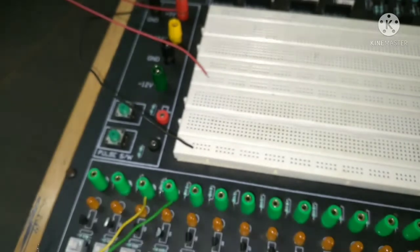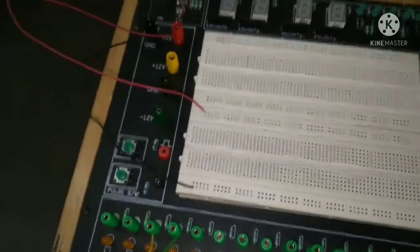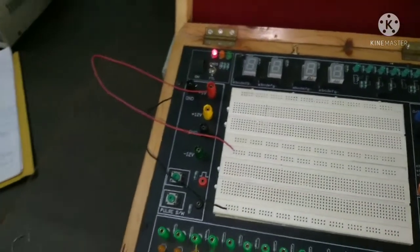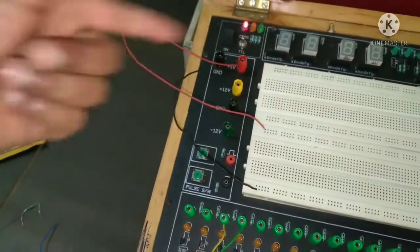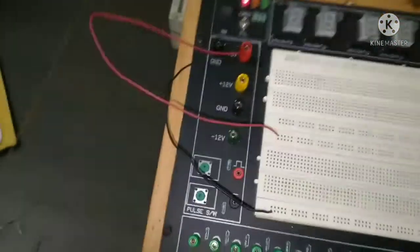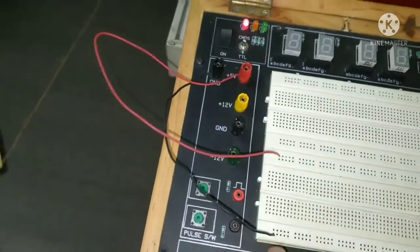Now let me show you how to use this digital trainer kit. Many types of digital lab experiments can be performed on this trainer kit. Different voltages are available here; according to the experiment we can take the required voltage. We need plus 5 volt for this experiment, so we take plus 5 volt from here.